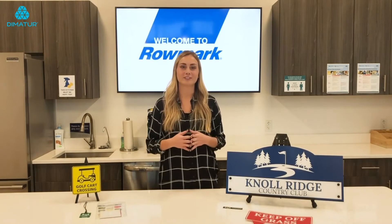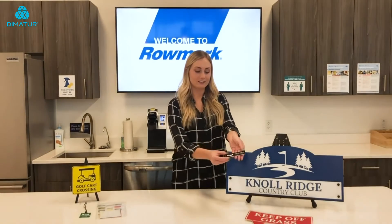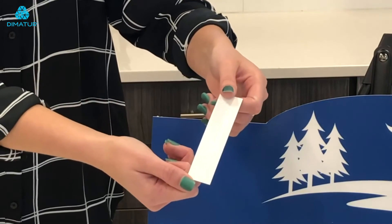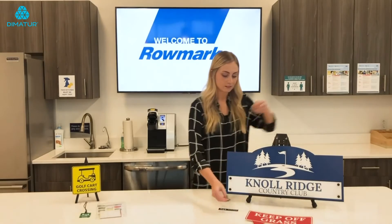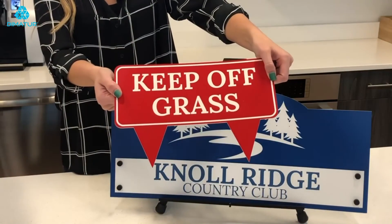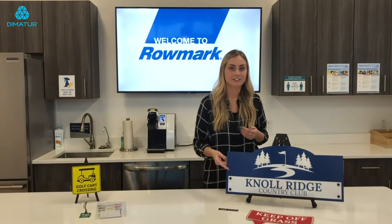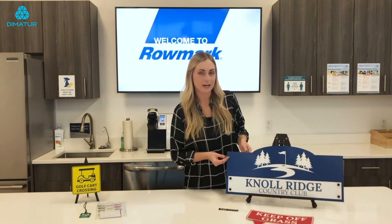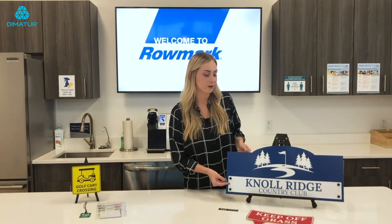So now I'm going to show you some of the examples we have with this product. This here is the black over white used for a name tag. This is red over white. This next line actually uses two different products in the DuraMark line — this back piece is blue over white and then the applique is white over blue.